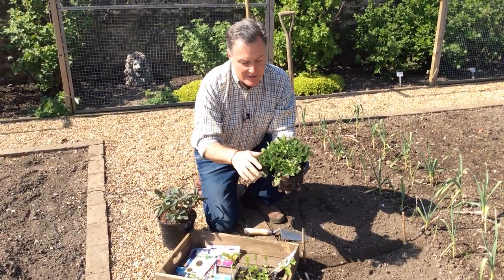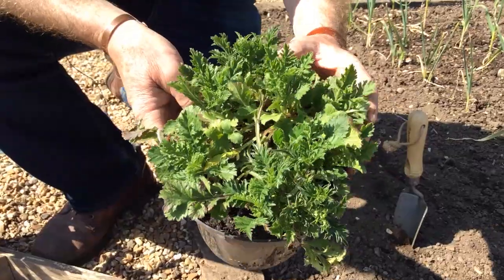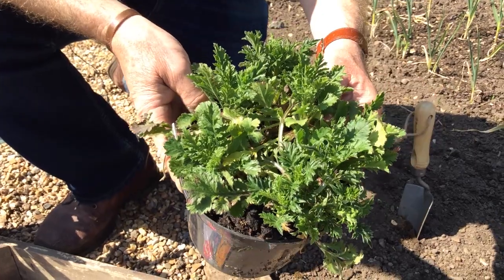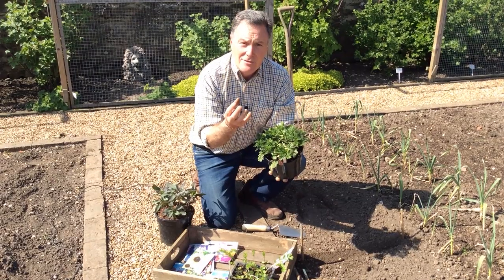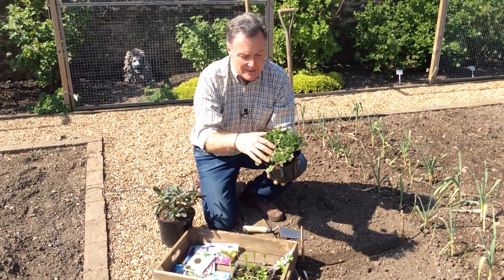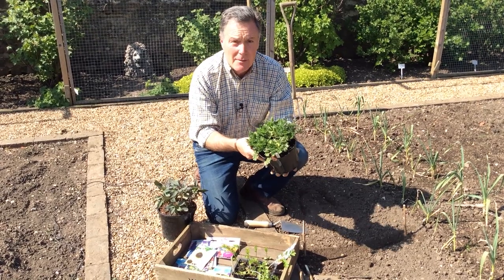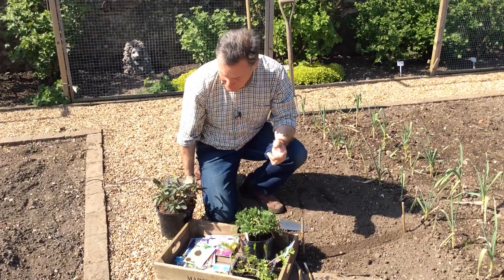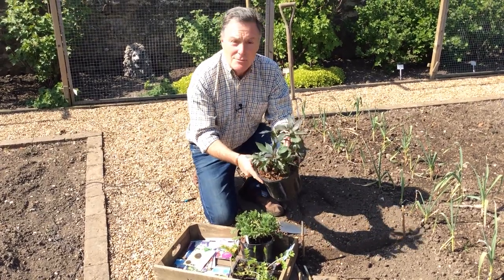This is a lovely scabious that I've grown in the garden before. Some you grow every year from seed, but this is a true perennial — you just cut it down in the spring. This is lovely new growth, and it has lovely white or pink flowers depending on the variety, flowering all summer long so you get masses and masses of flowers.